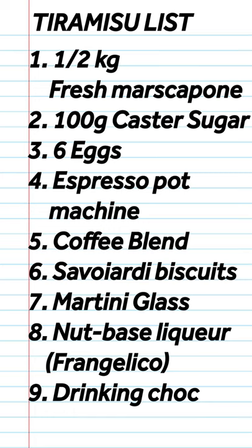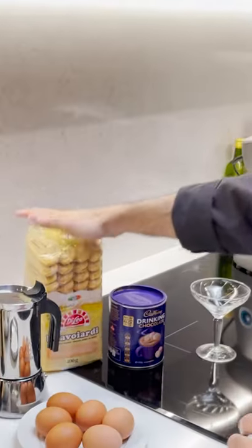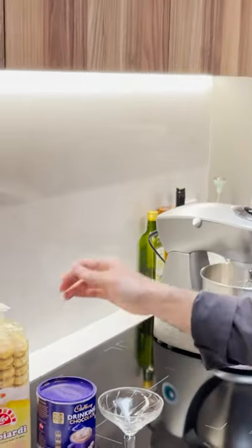Tiramisu. Fresh mascarpone, caster sugar, six eggs, the mocha, the ili blend Savoiardi biscuits, and then a little bit of dusting chocolate.